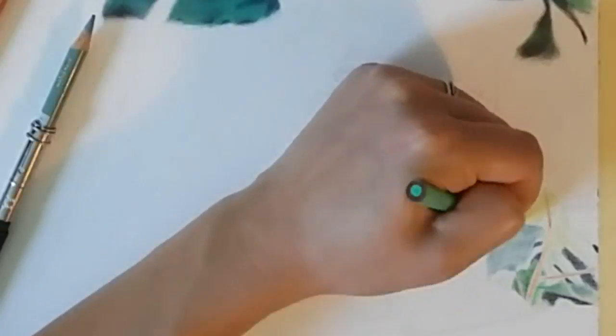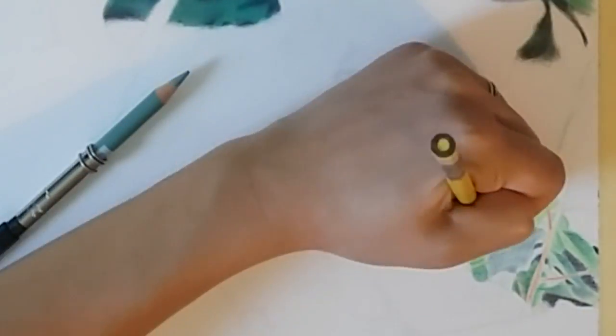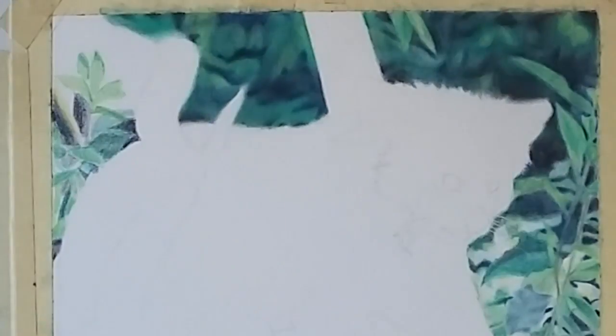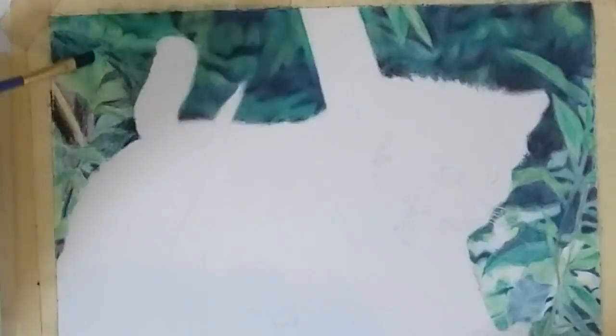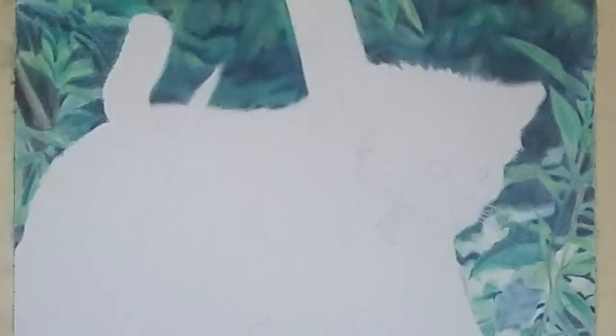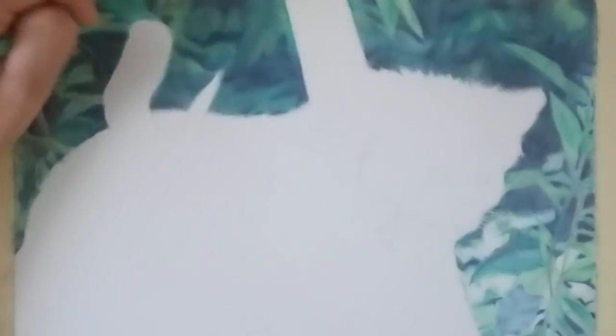For the first layer of the background I'm just blocking in the general shapes and colors of where I want everything to go. It's not going to be the exact final color, I just need to know what shape goes where and the basic layout so I don't get lost. You'll notice the very first layer looks a lot lighter than places where I've gone over it a couple of times already.